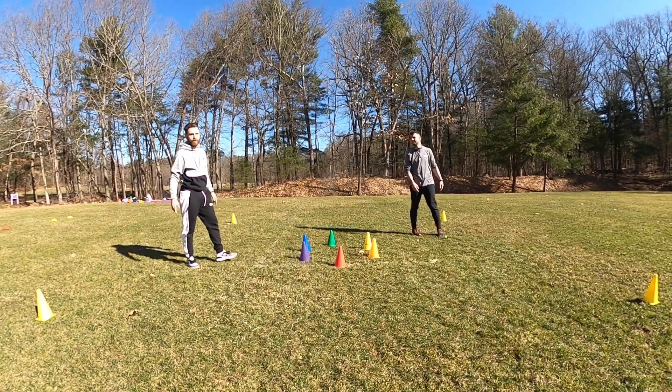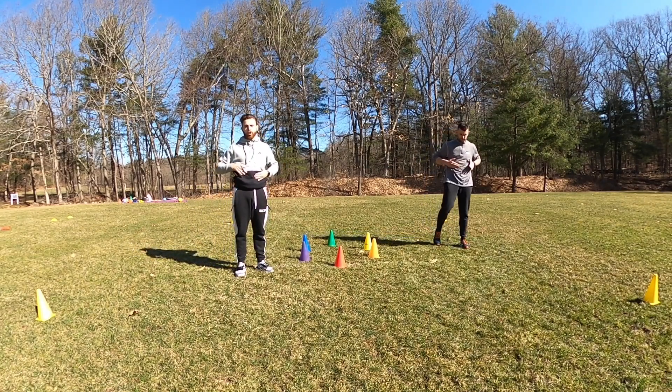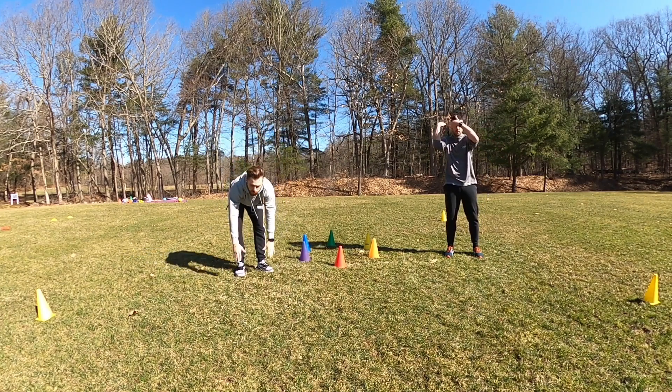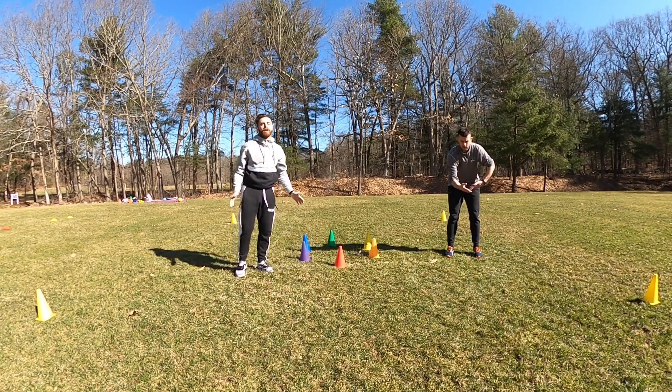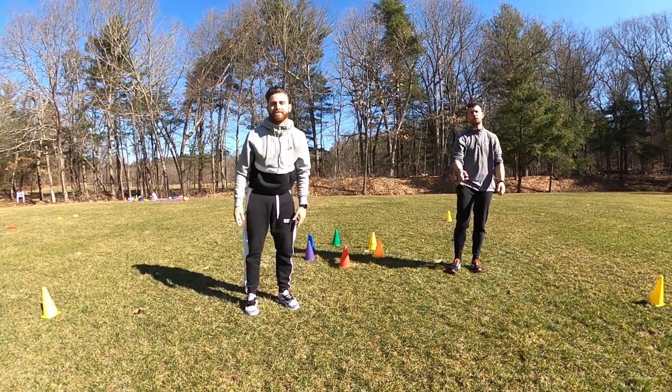And freeze. Awesome job, guys. Now everybody clap their hands. Clap your bellies. Good. Clap your cheeks. Find your ears, and your hair, and your nose. Tricked you! Very good. Everybody go grab a quick sip of water, and we'll be right back for our next game. Good job, guys.